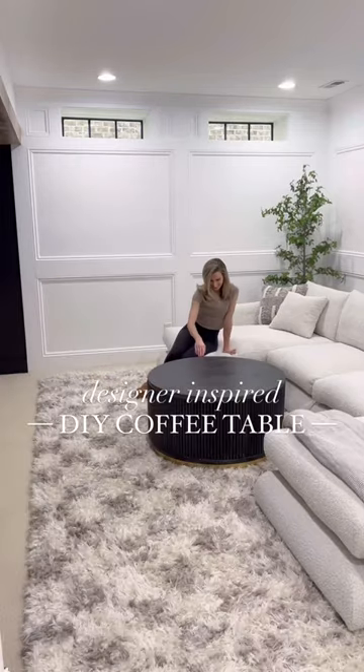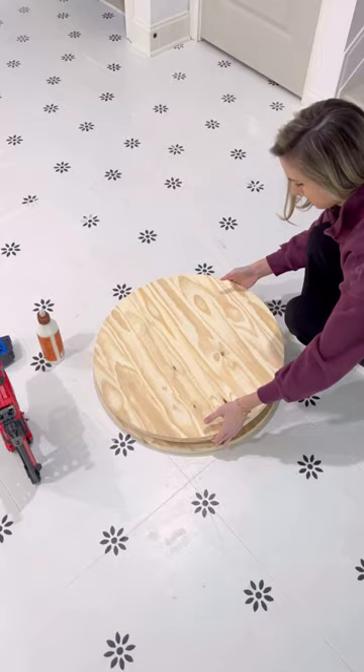I fell in love with this designer coffee table but didn't love the price, so I thought I could build it myself. I grabbed two 24-inch rounds and glued and nailed them together as the base.